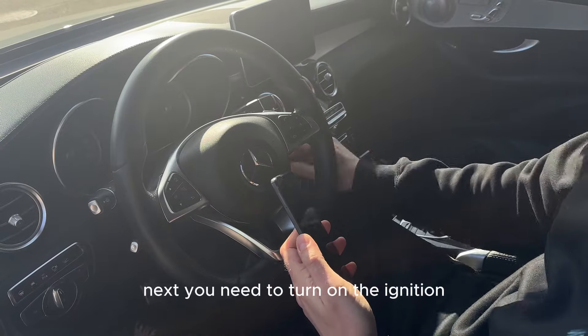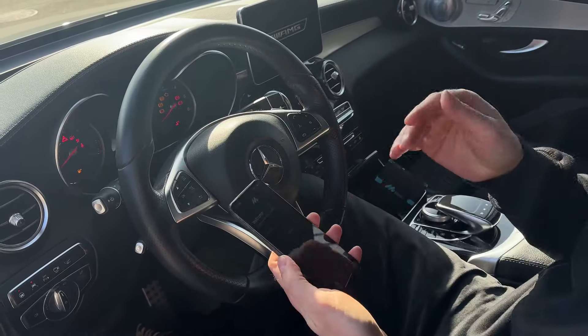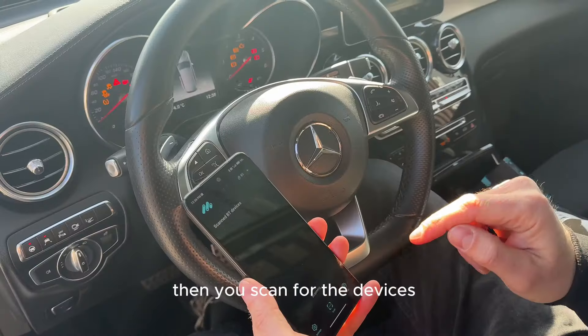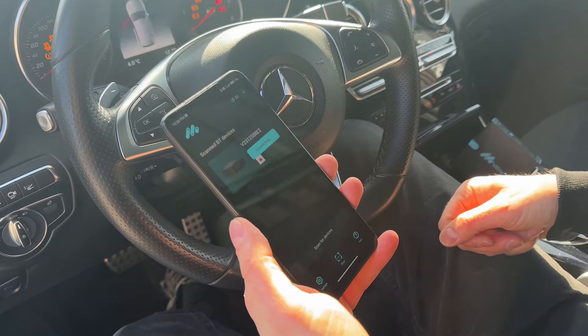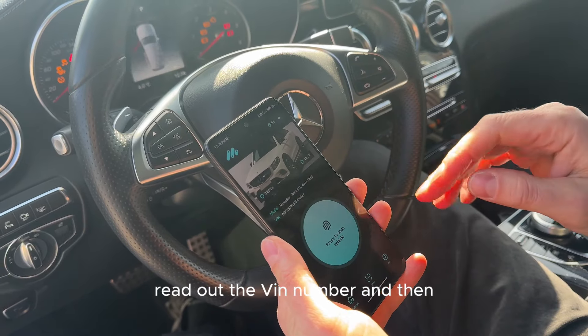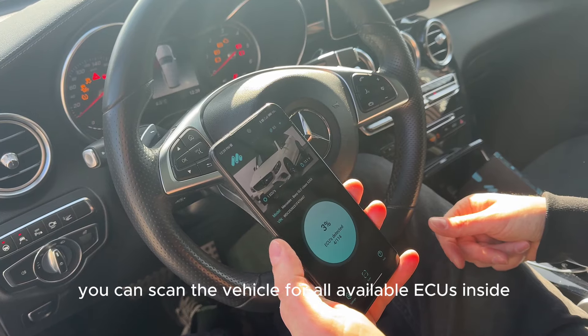Next, you need to turn on the ignition — you should have all the lights on — and download and open the Mbita app. Then you scan for devices, find our OBD dongle that is plugged in, and connect it. It will automatically recognize your vehicle model, read out the VIN number, and then you can scan the vehicle for all available ECUs inside.